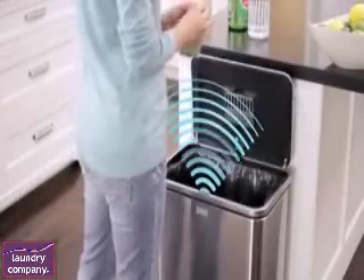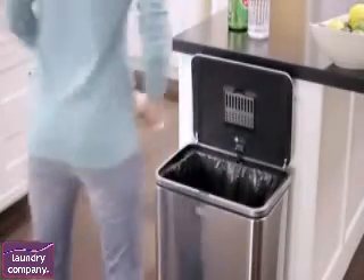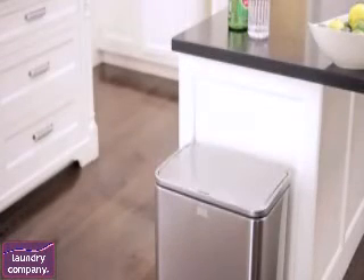Once the lid is open, the trigger zone automatically extends to become more sensitive to activity. The can always knows if you're still in the area, and the lid won't close too soon.